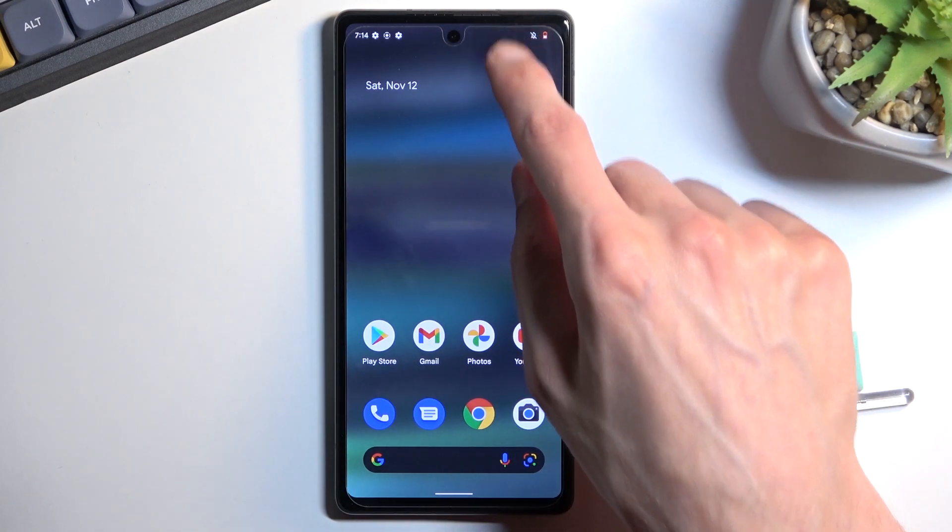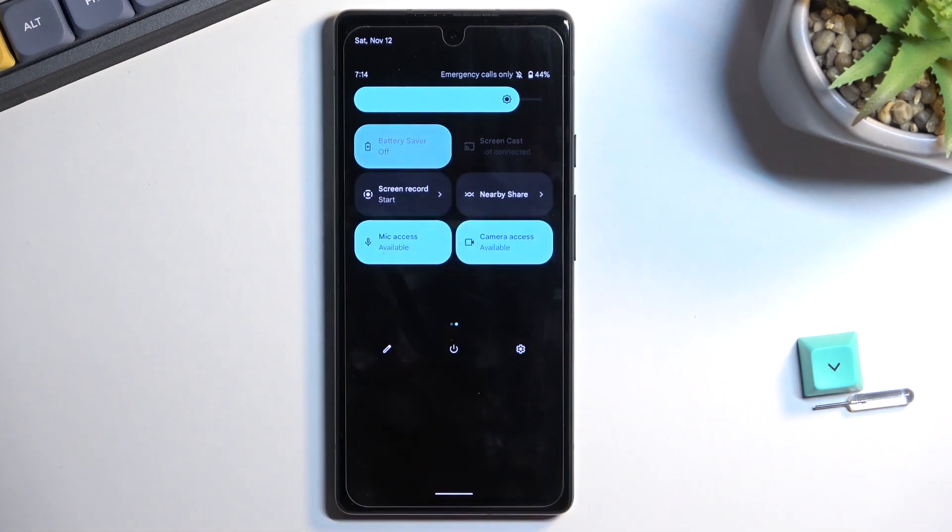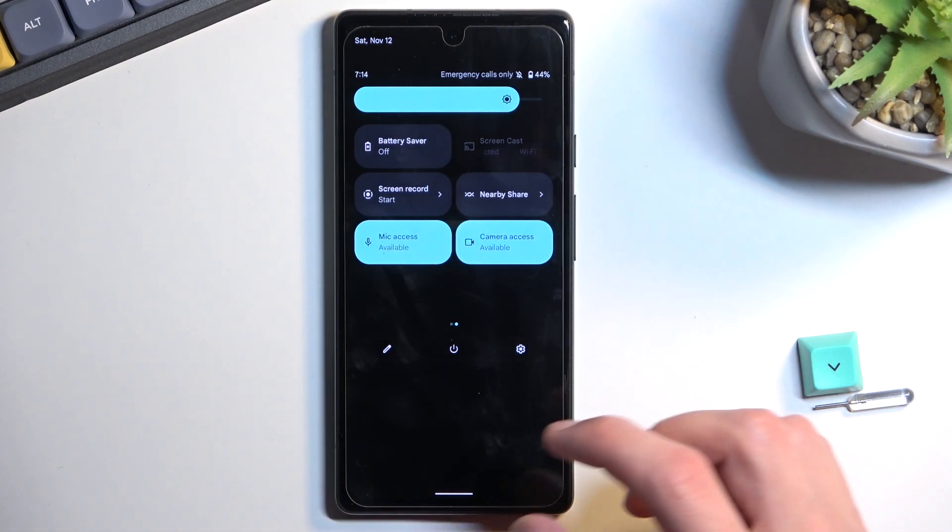Once you're done with your power saving mode, you can turn it off by just finding the toggle, tapping on it again, and that's it.